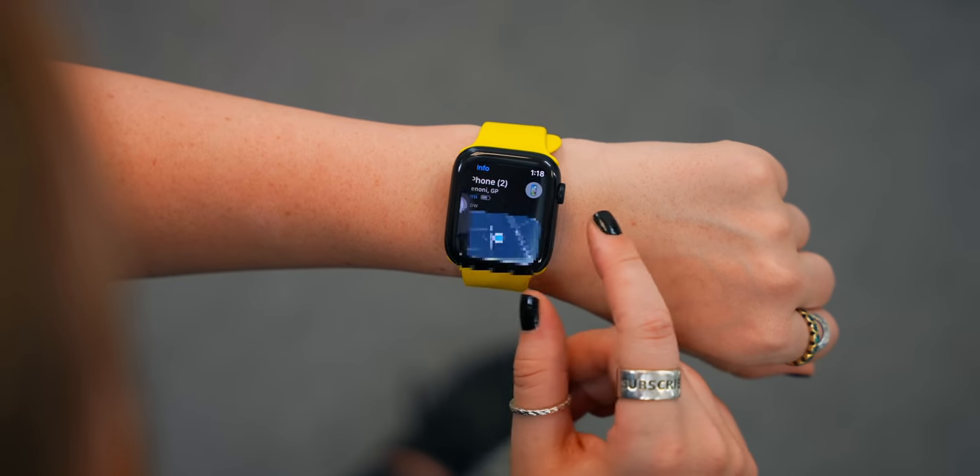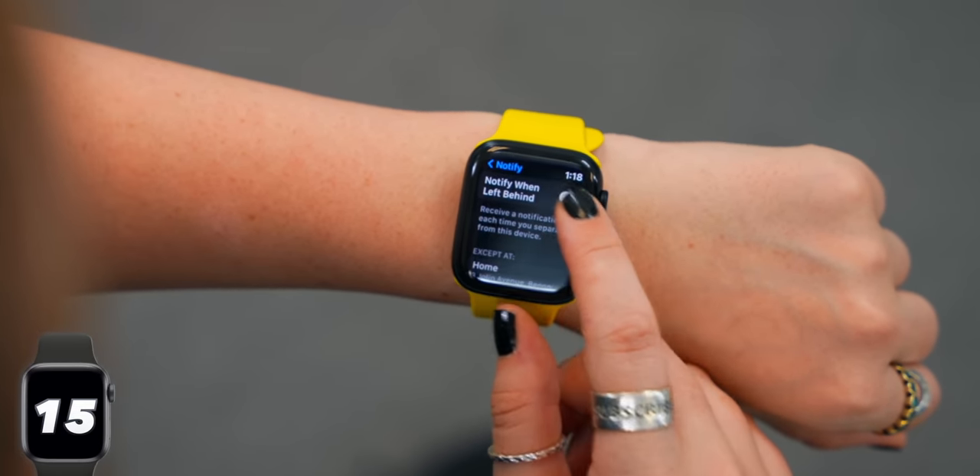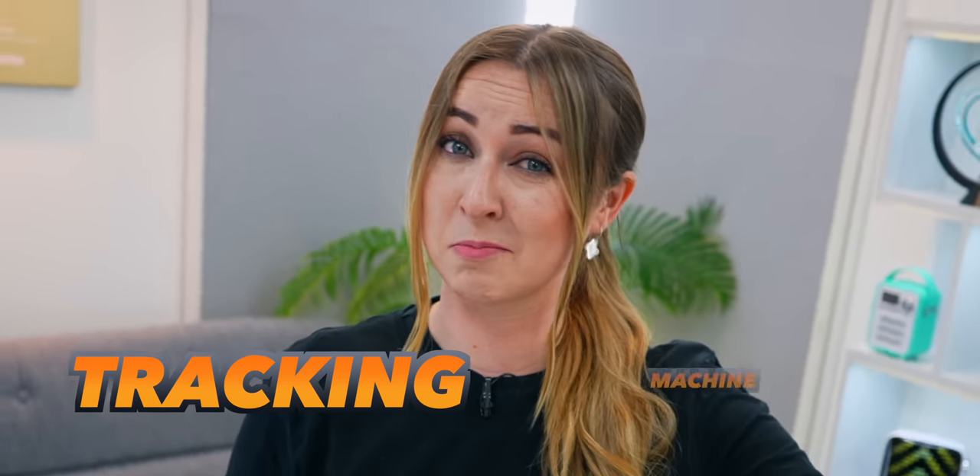Within the Find My Devices app, I'd also suggest you turn on this feature called Notify When Left Behind. That way, if you forget any one of your Apple devices, you'll get a notification. All these features make it pretty hard to lose your stuff — I mean, this watch is a tracking machine.